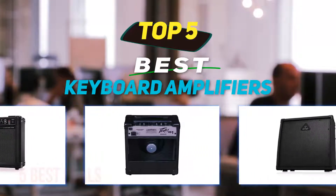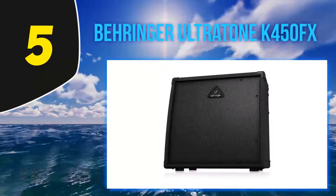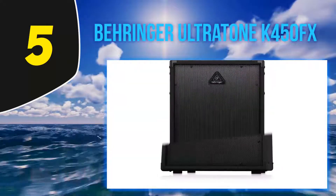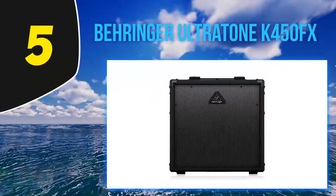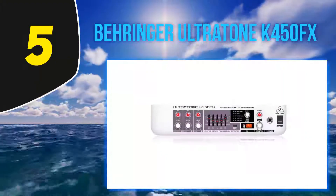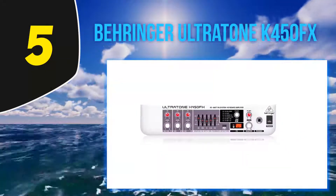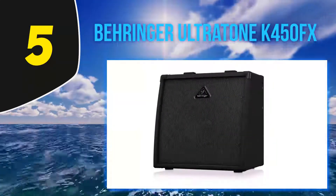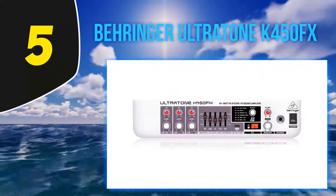Starting at number 5: Behringer Ultratone K450FX. Are you looking for a special partner that specializes in clean yet powerful sound? The Ultratone K450FX by Behringer matches your need. This 45-watt keyboard amp has three channels with 10-inch Bugera speakers, promising you the best performances.